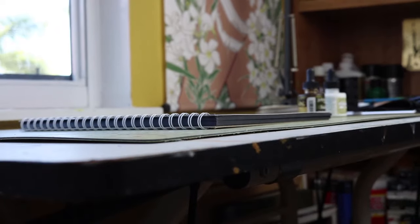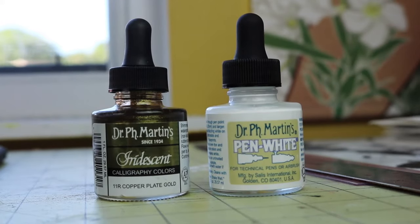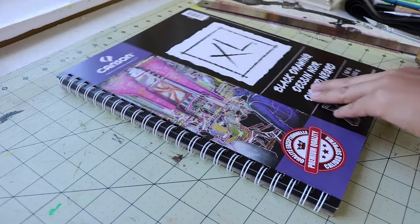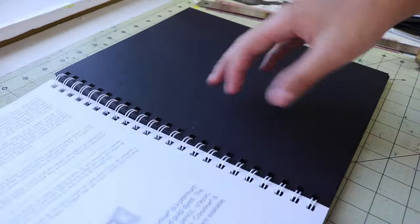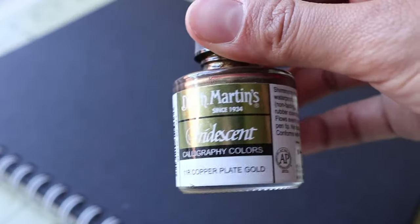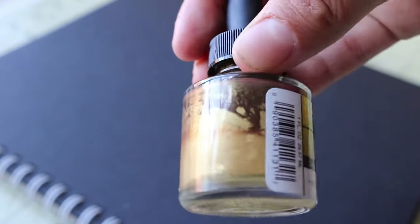Hello everyone, this is Kathy bringing you back another video. Today I decided to take a little break from the building vlogs and the more creative side of my videos and go back to another review — it's been a while. I was looking around Michaels looking for something to review, and I knew my area of expertise is inks, so I was looking for something along those lines. I saw these and I knew as soon as I saw the gold I had to review it.